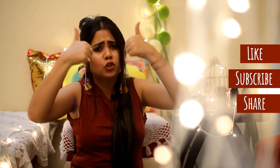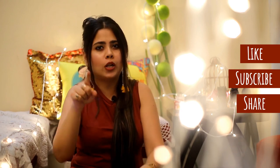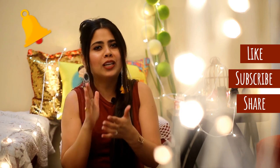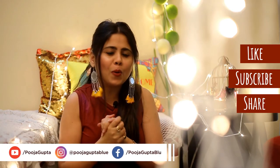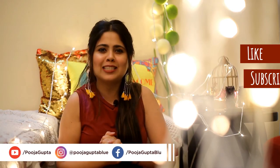If you guys enjoyed watching my video, please like, share, and leave a comment down below. Make sure to subscribe to my channel and hit the bell button so that you get notified every time I put up a new video. Thank you so much for watching — show some love and support. Bye!